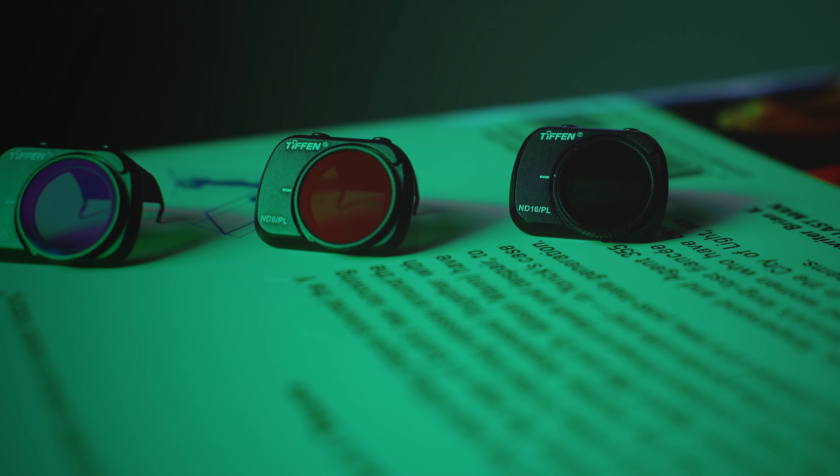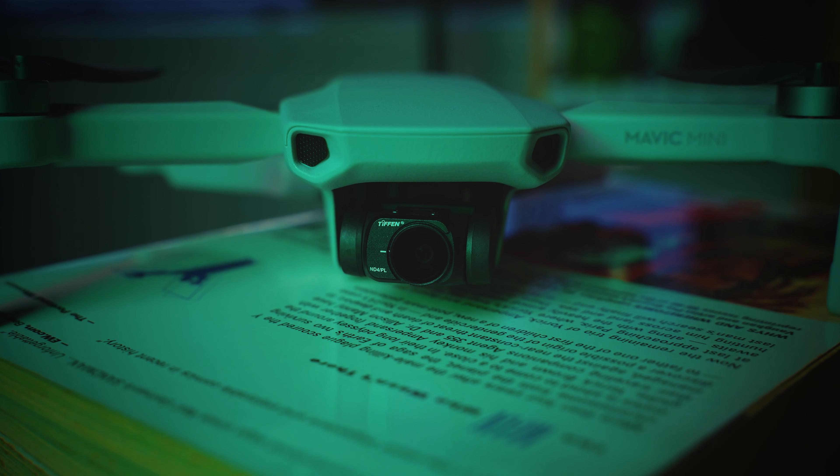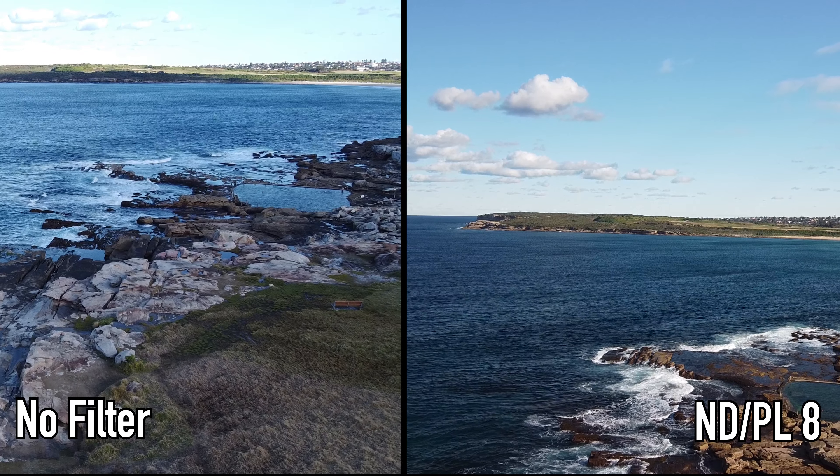The filters stay on the lens with the help of two very tiny anchor points on the back of your camera. I tested the filters on a very windy Sydney afternoon and I can confirm that there is no chance that these will just come off accidentally.